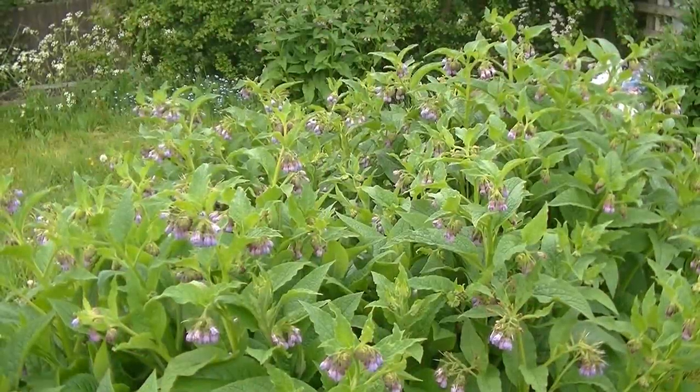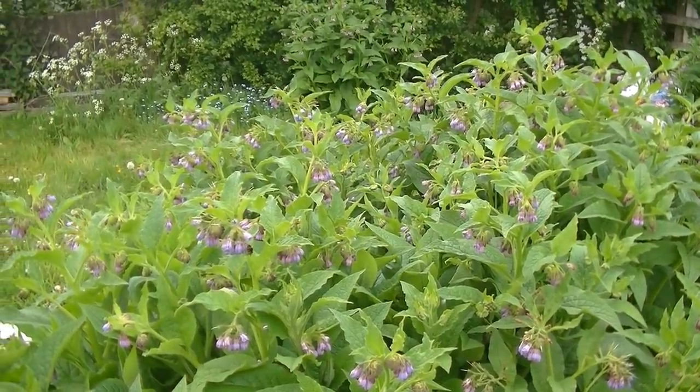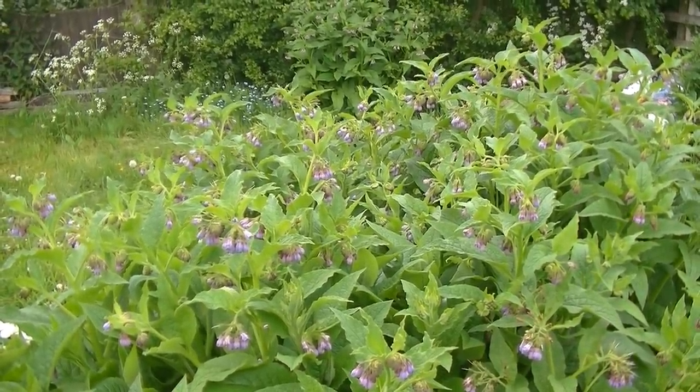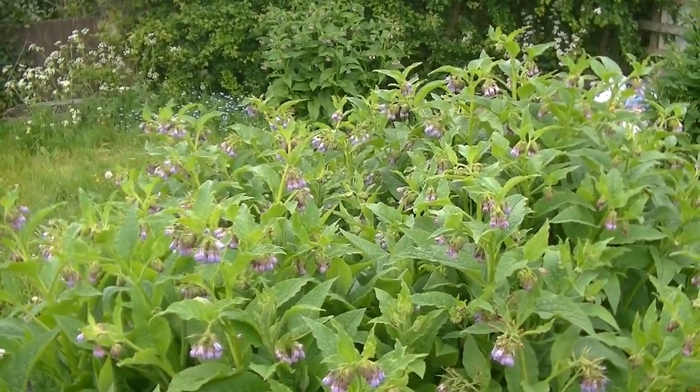This comfrey is definitely going down a treat with the bees - it's absolutely covered in them. Must be 20 bees flying around it right now enjoying those flowers.